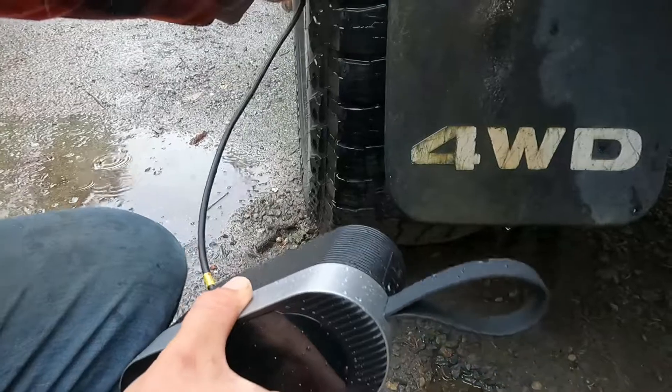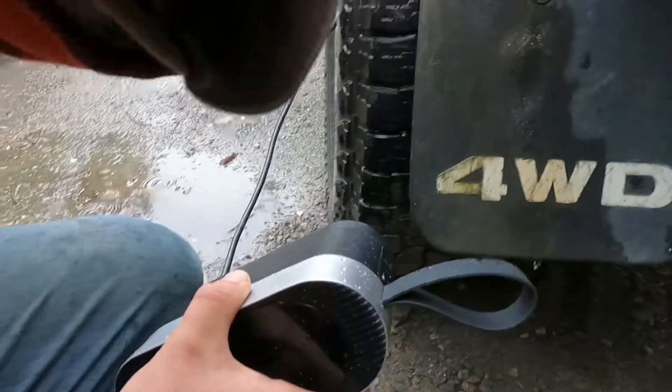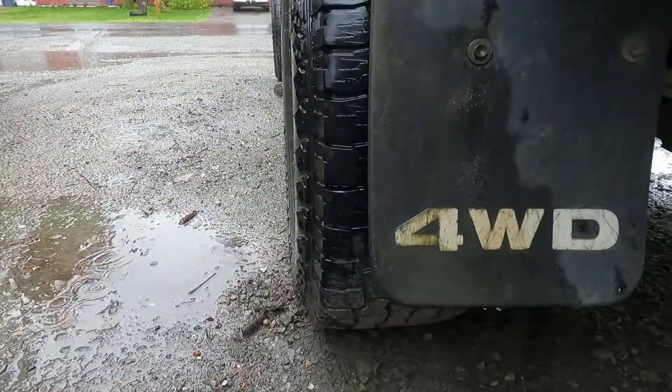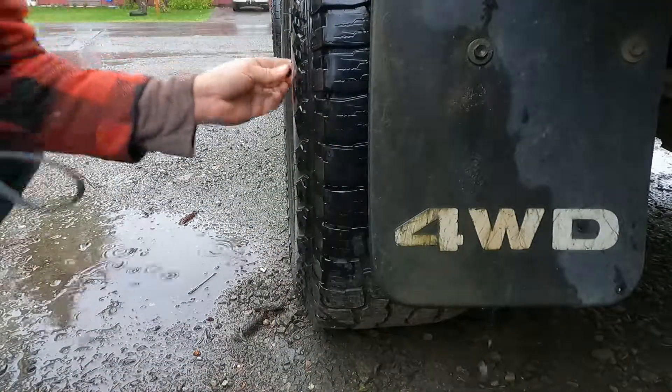Going ahead to unscrew the hose and put the cap back on.